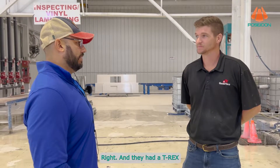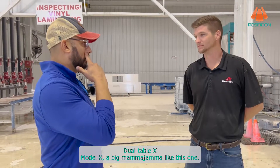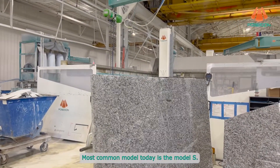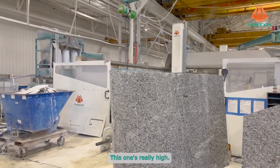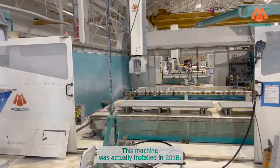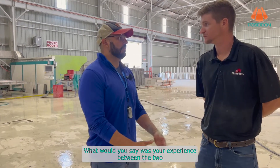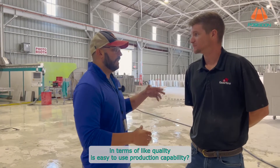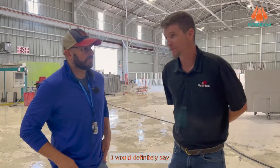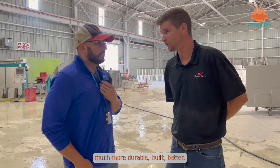They had a T-Rex — one of the first ones — the dual table Model X, a big mama like this one. The most common model today is the Model S; this one's really high, it's got more Z stroke and can do sculpting as well. This machine was installed in 2018. What was your experience between the two in terms of quality, ease of use, and production capability? I would definitely say the T-Rex by far is the workhorse — much more durable, built better.